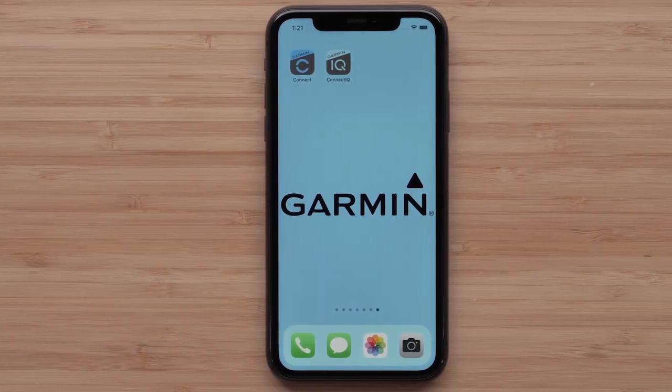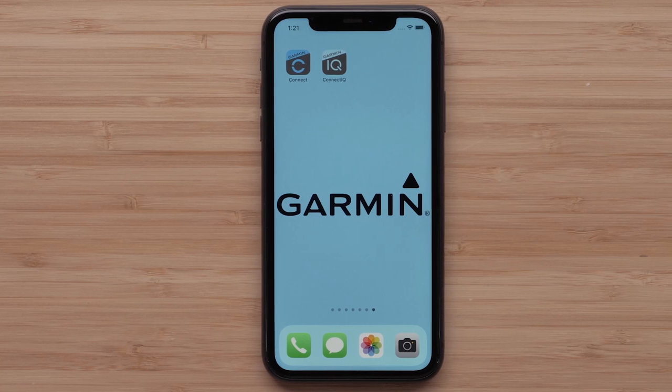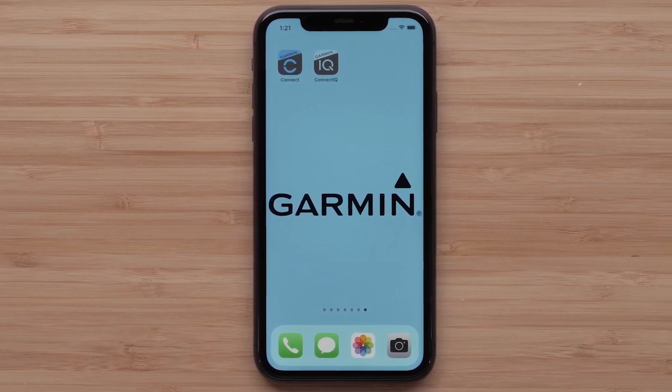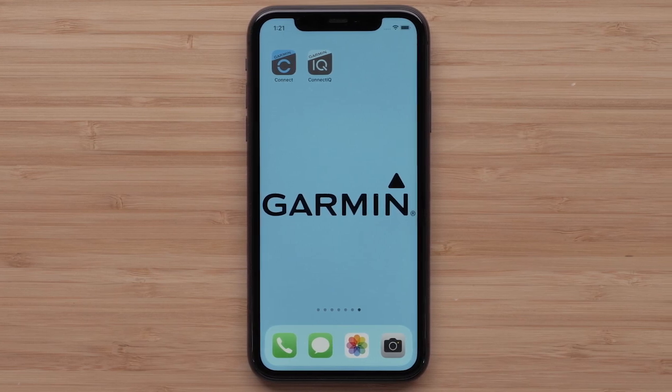Before we begin, you must first have your watch paired to the Garmin Connect and Connect IQ Store apps. For help pairing your watch, see our Epyx Gen 2 watch face video.